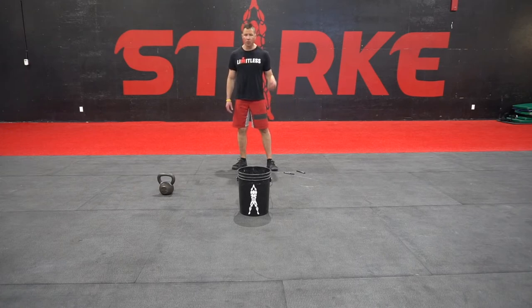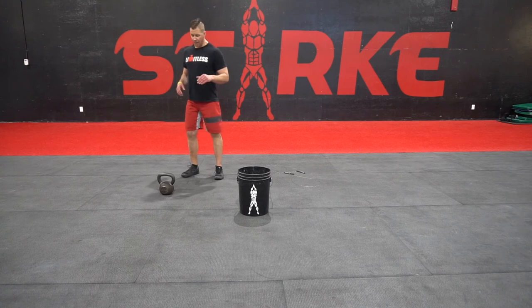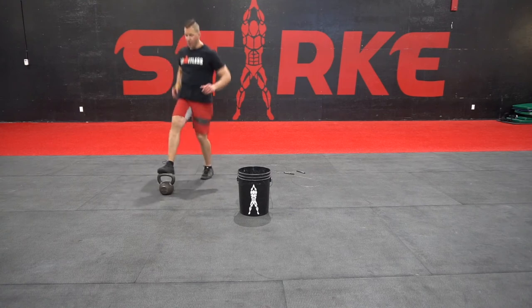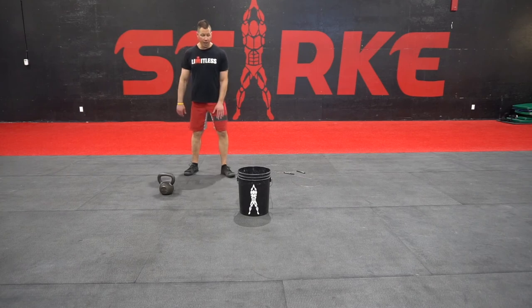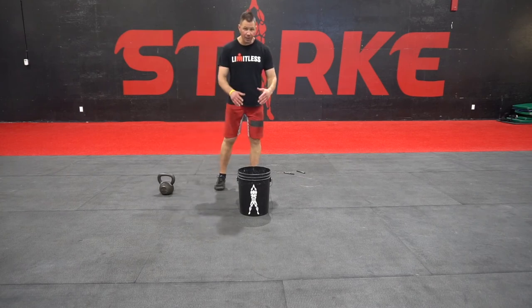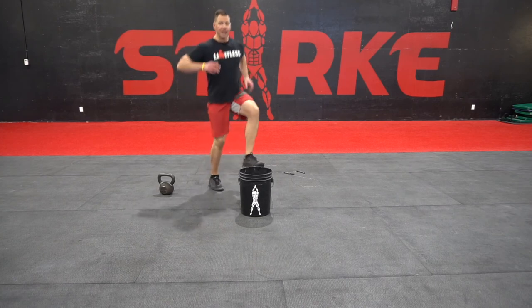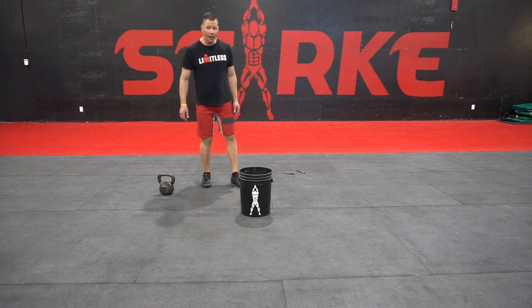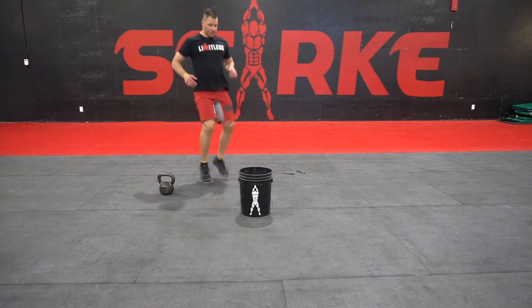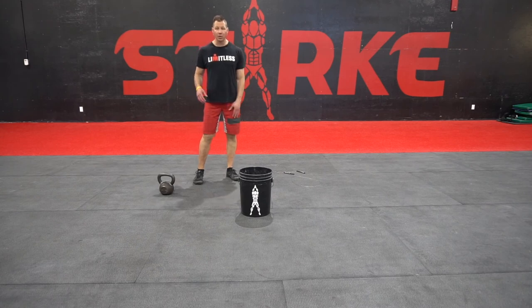If you don't have a skipping rope or the height to skip, there are a couple of different options. You could use the bottom of a step and basically just toe tap — 30 or 50 reps, whatever you're gonna do. If you have a five-gallon pail you want to use too, you could do that as well. This is gonna get tough after a while and probably be more challenging than the skipping. Or you can just air tap — just something to get moving and get the heart rate up.